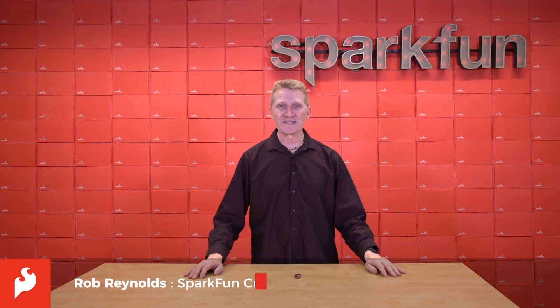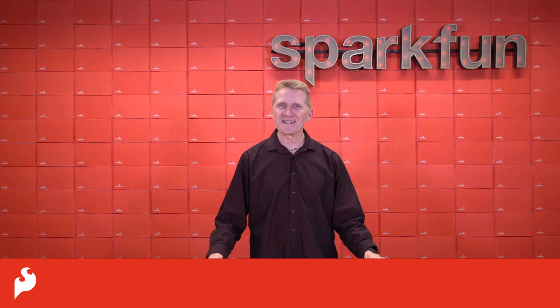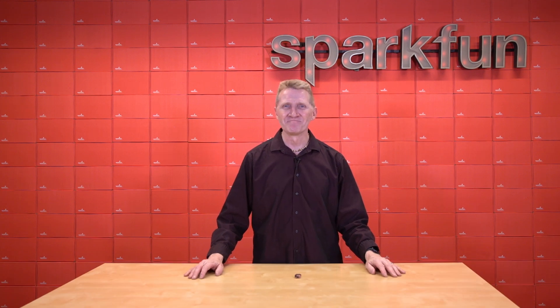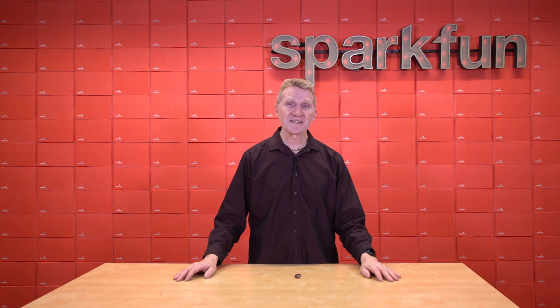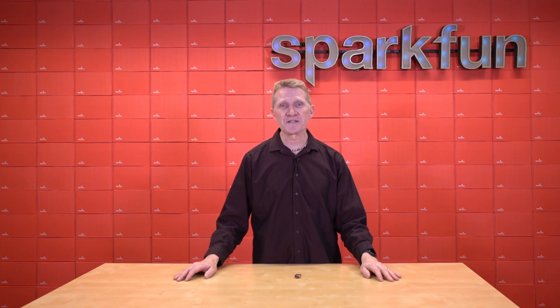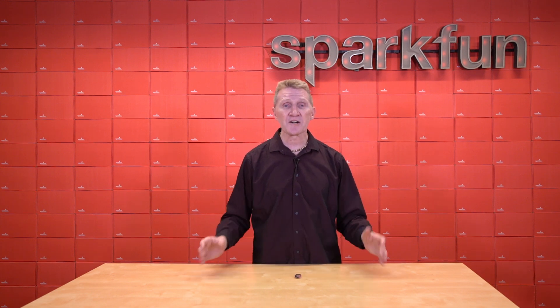Hey there, Spark fans! Rob Reynolds here once again. Well, if I'm filming another video, it probably means we're releasing another ESP32 board. While that might be a slight exaggeration, we really do have quite a fairly decent-sized arsenal of ESP32s. And why not? They're a great, high-performance, low-cost way to expand your IoT environment.